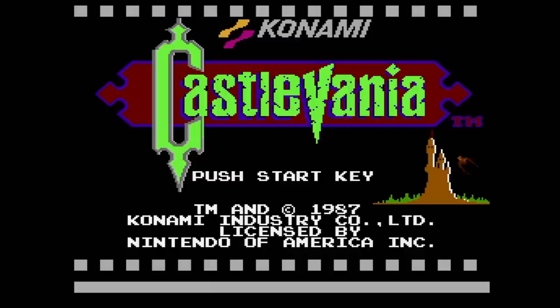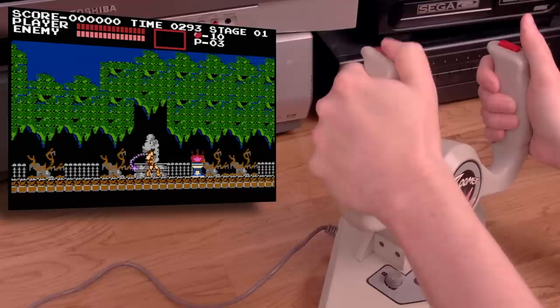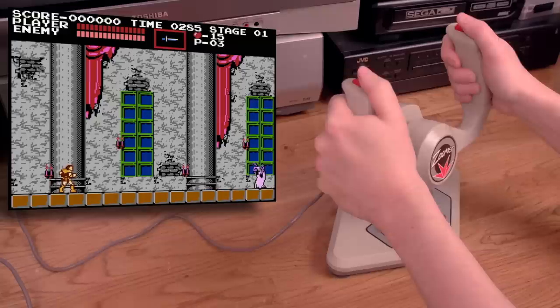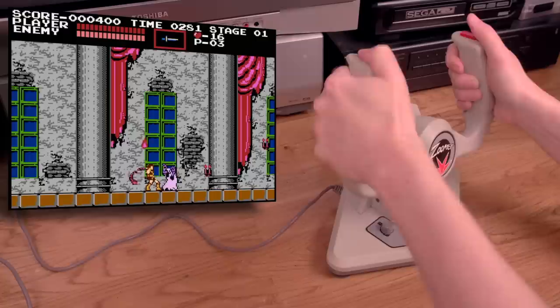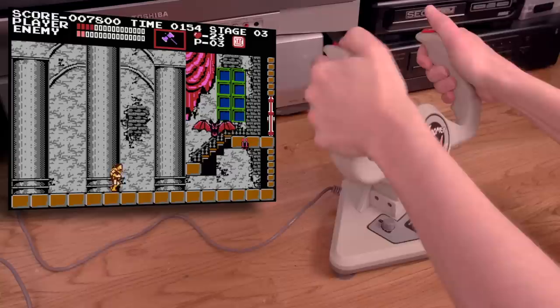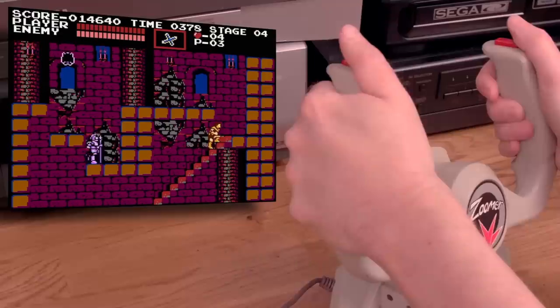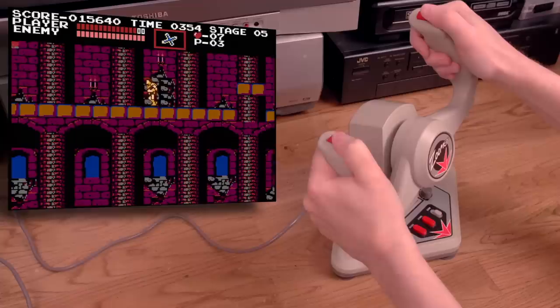I couldn't get very far in Rad Racer with the Bishu Zoomer. Maybe it's not made for racing games, but instead they want you to play Castlevania. Walking isn't too bad, but changing directions takes way longer than with a real controller, and stairs are a nightmare. Fighting the first boss is tough — using sub-weapons is a huge chore since you need to push forward and press the B button with your thumb all at once. But I did kill him. I think I've had enough fun with the Bishu Zoomer. Did any of you ever have one of these things?